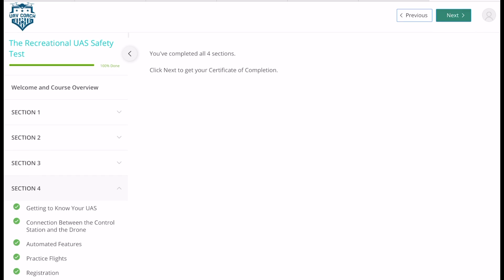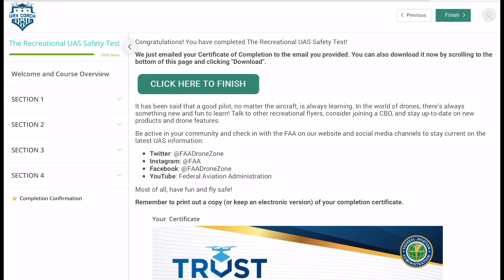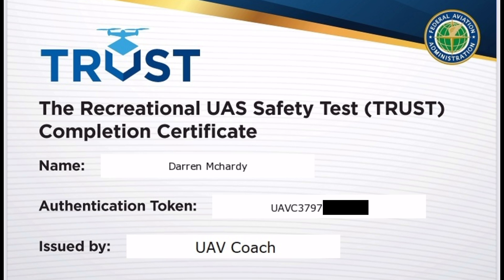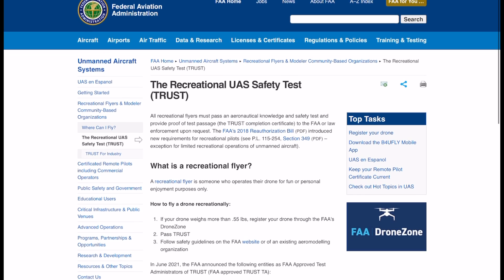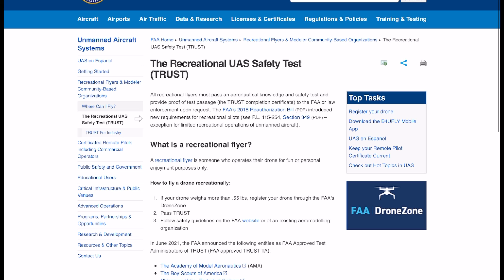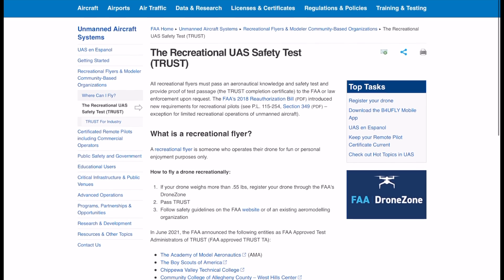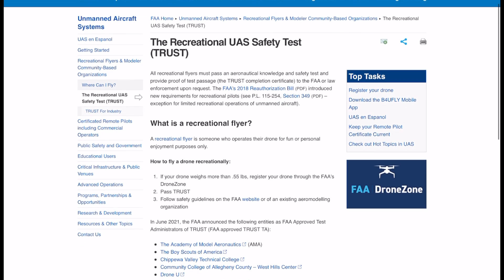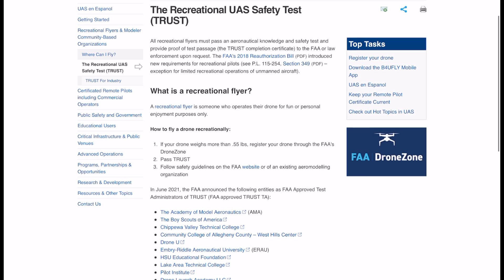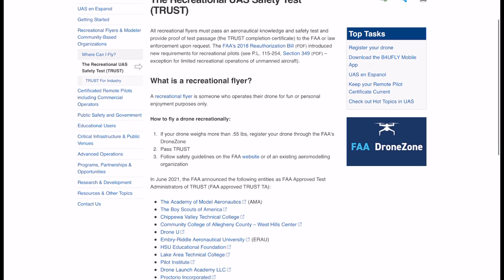This certificate is important to keep — it's a good idea to download it and print it off. There's no limit on how long this certificate lasts, but you should download it, print it, and keep it with you, because if the FAA or law enforcement asks you for it, you have to produce it. This applies even to the DJI Mini 2 and Mini 1 — anyone who flies a drone recreationally in the United States has to do this test. This isn't the same as registering your drone if it's under the 250g limit. This is for anybody who flies for fun, even if you're not making money or running a business — if you just go out and fly a drone in a park anywhere in the United States, you've got to do this test.